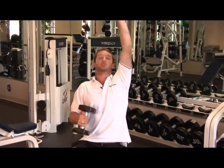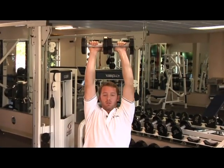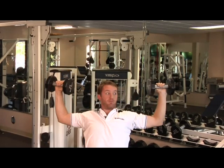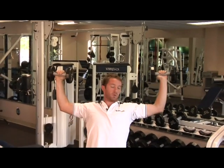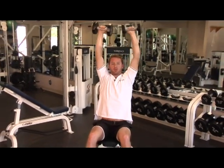We've got a nice 90-degree angle there, and then we're just going to press straight back up and meet in the center here. So this is the motion right here. We come down, we create our field goal, we've got the nice 90-degree angle. We don't want to drop down too far here. We want to stop right in line with the shoulders, and then just take the weight straight back up.